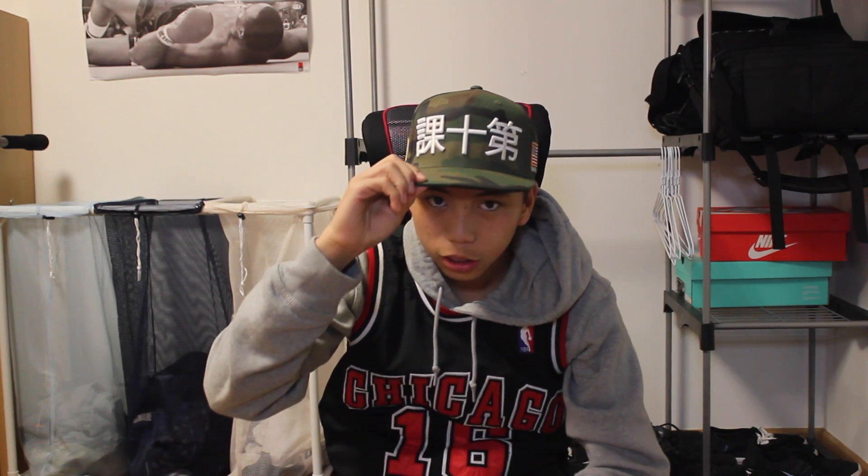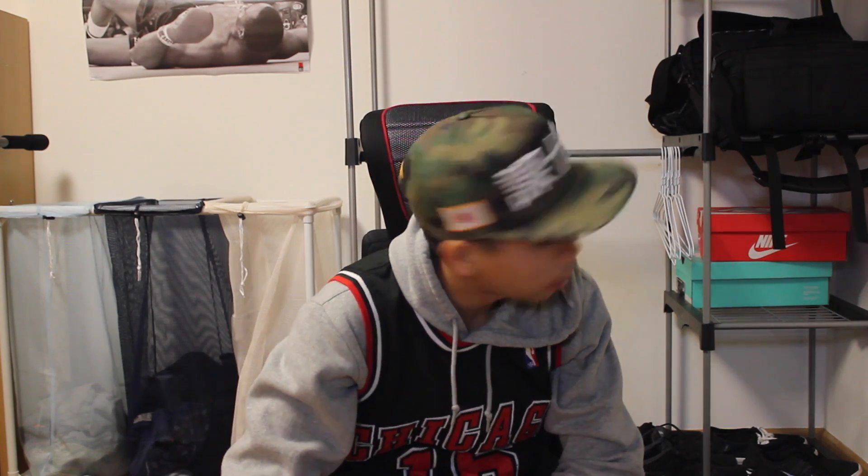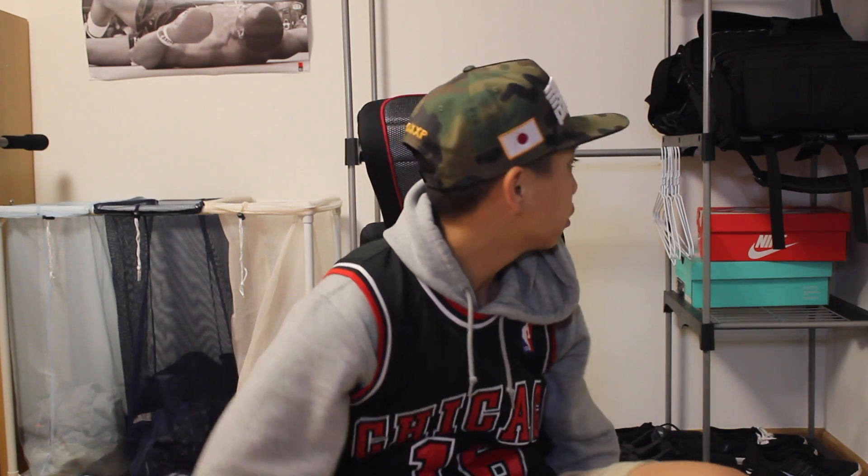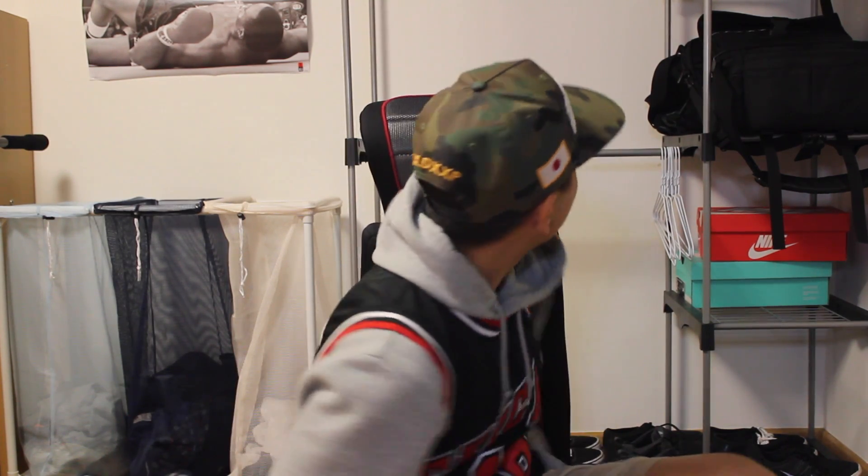Here we have it on me. I like the way it fits — it's a thick, nice, tough, durable brim. I like the way it fits a lot. What do you guys think?